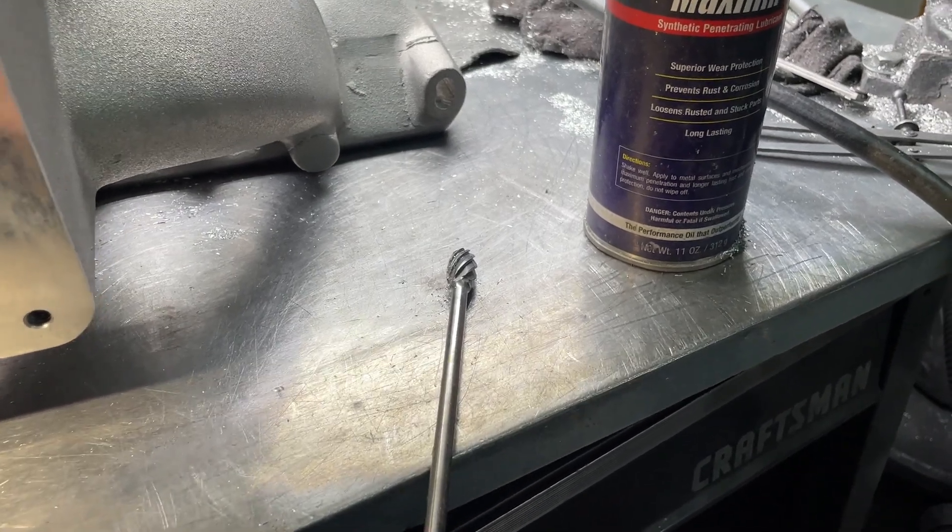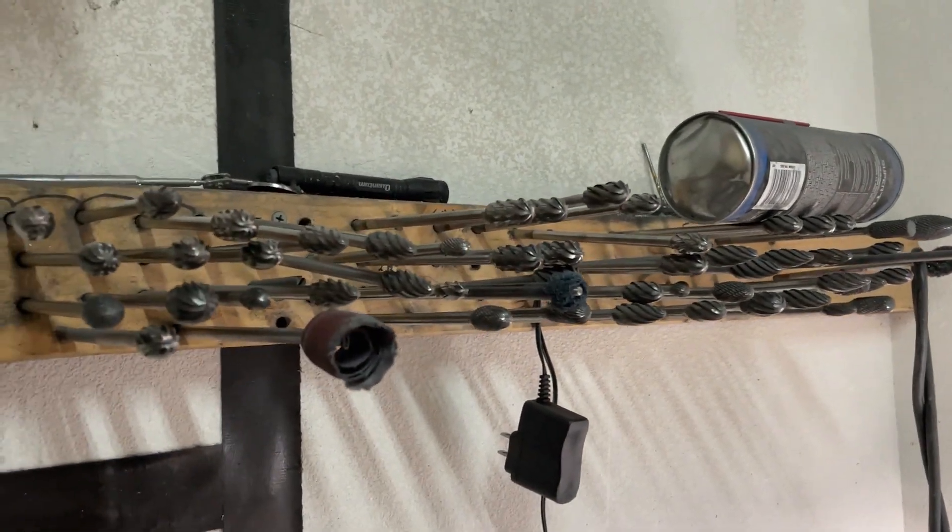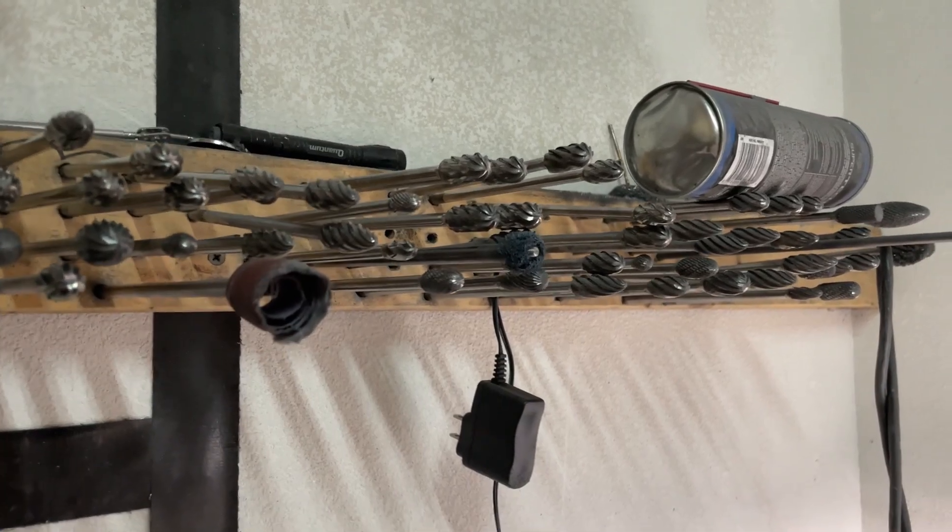This is how to actually port the head. First off, these are just some of my burrs — burrs and different things used for grinding. I'll go through some of them and what the purposes of them are.